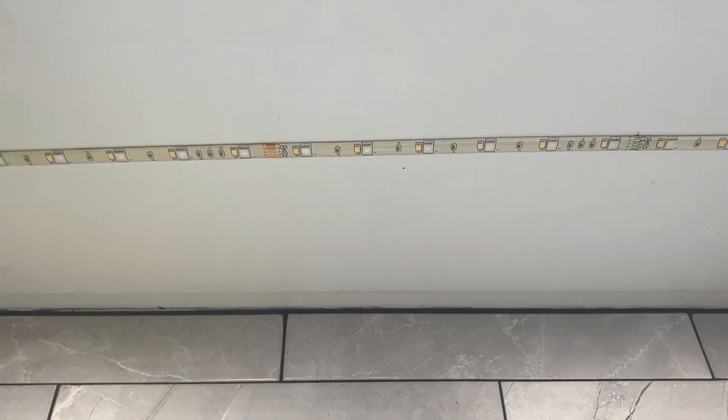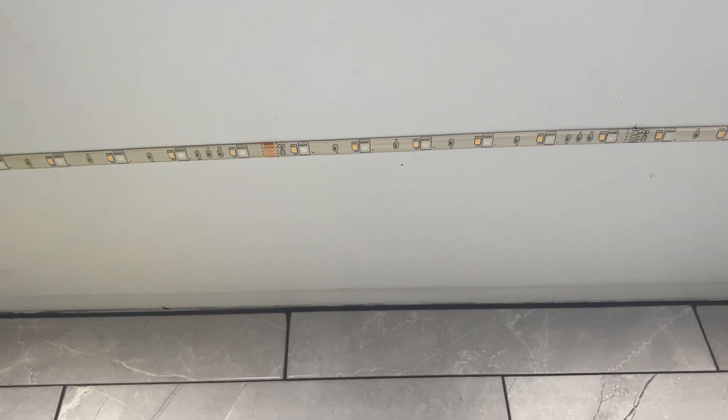Hey guys, Claire here. Wanted to do a quick review on these LED strip lights that I installed in my kitchen.